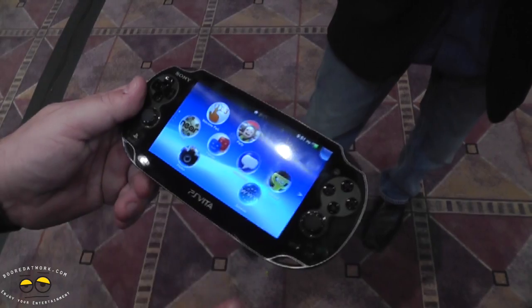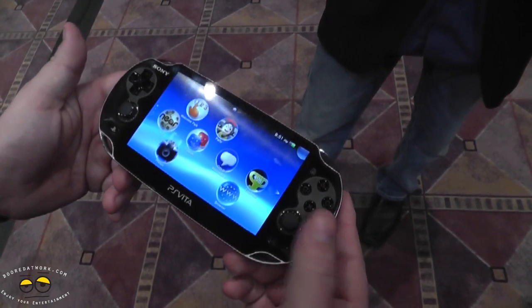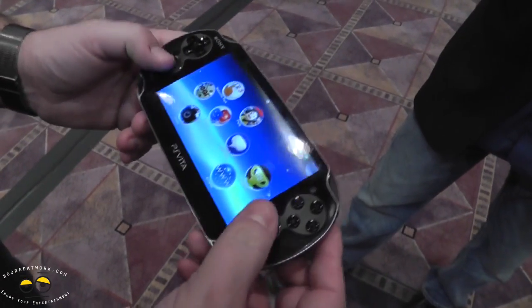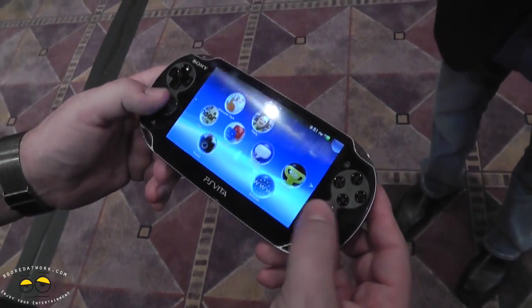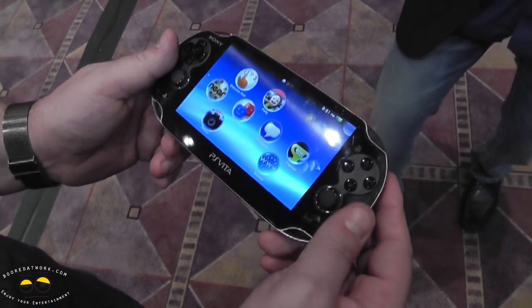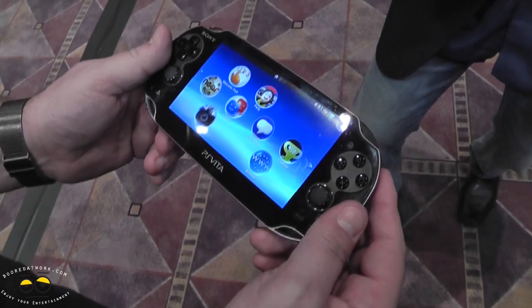You've got a device here. First thing I want to point out to all you gamers out there — look right here. That is a second analog stick. That means you can start playing your shooters, your adventure games, and get out there with some great games. It's what we've been lacking in handheld consoles for a long time.